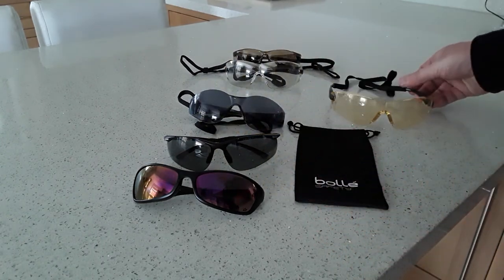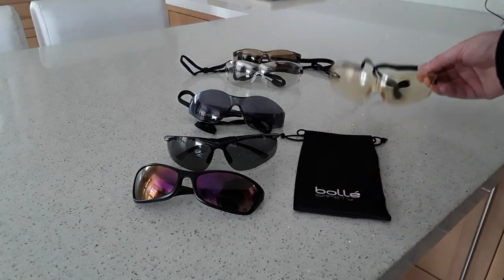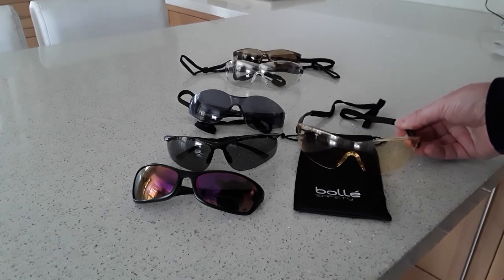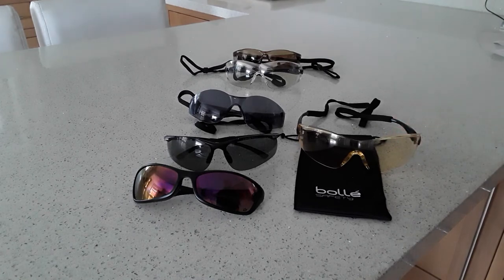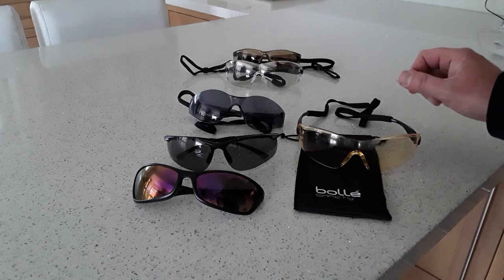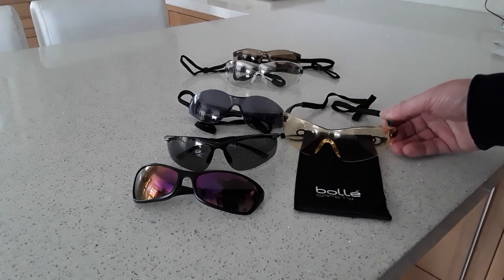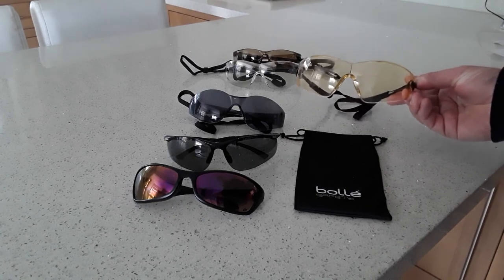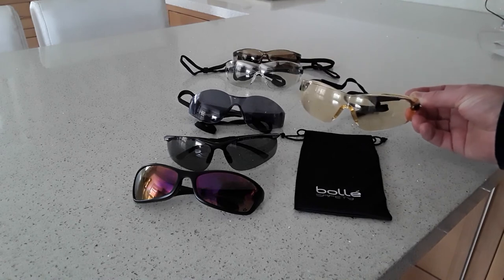As with most Bolle glasses, you get a nice bag with them. I've really enjoyed wearing these yellow ones — they are the first pair I usually go to when shooting on a bright sunny day outside. The only downside I found is that if you have long eyelashes, sometimes when you put them close to your face, they can grease up slightly from eyelash grease. It's not really fogging — you just have to clean them every now and again. So that's the Cobra yellow lens.